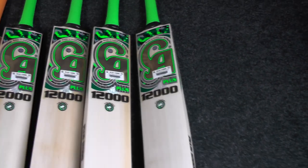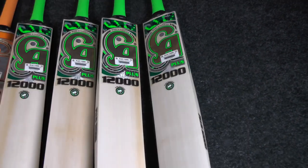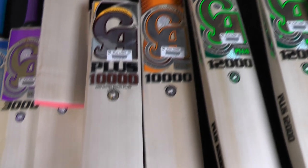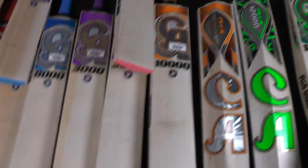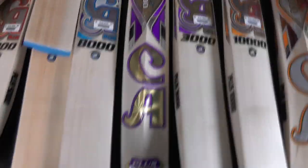Looking at the new plus 12,000 stickers, they've got this new camo effect which looks really eye-catching — honestly my second favourite out of the new sticker designs. We've also got the new 10,000 sticker design; comparing it to the previous design you can see the slight updates they've gone with, and they look really cool. The biggest improvement is probably on the 3,000 — they've gone more with purple rather than pink and purple, and I really like the design of the new 3,000.